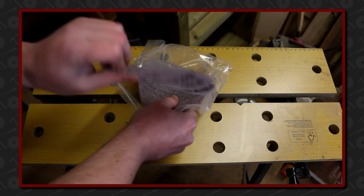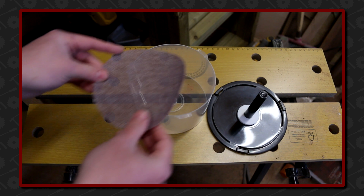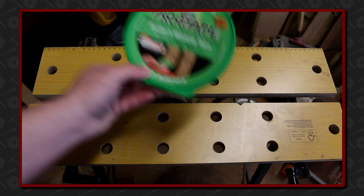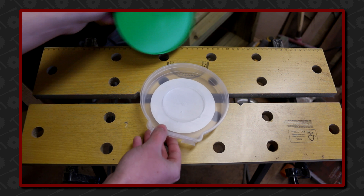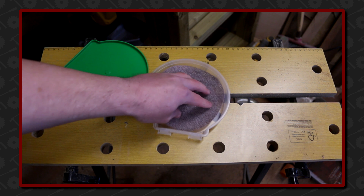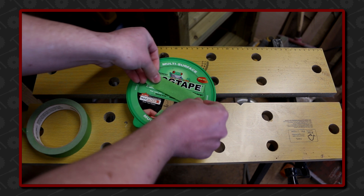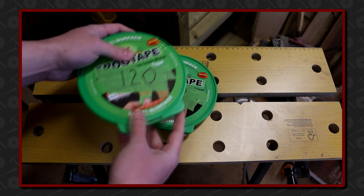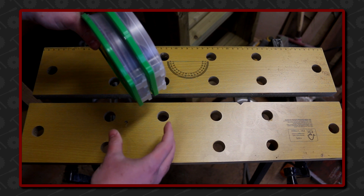That got me thinking about existing containers that might work better. My first thought was an old CD container, but unfortunately the discs are slightly too big. A container that works perfectly is frog tape containers — I'm sure other brands of tape have similar size containers too. The discs fit great in these, and adding some of the painter's tape as a label makes it easy to see which grit is stored inside.